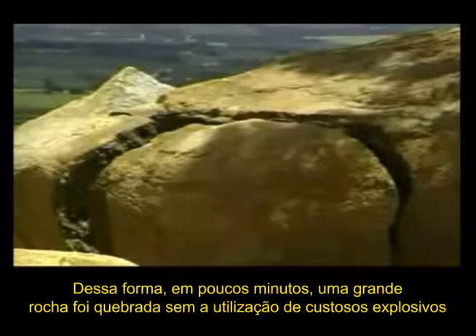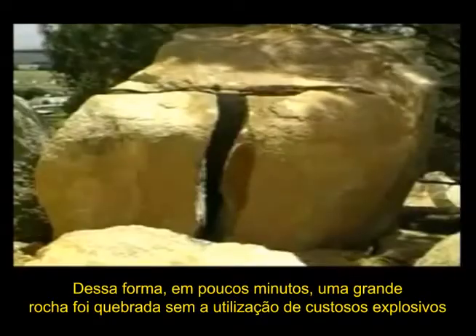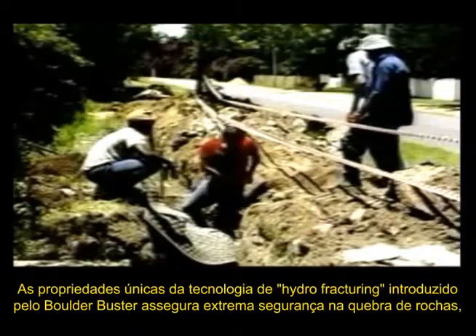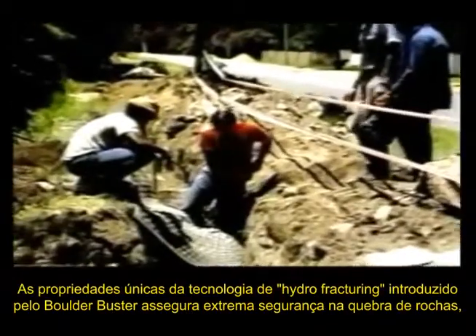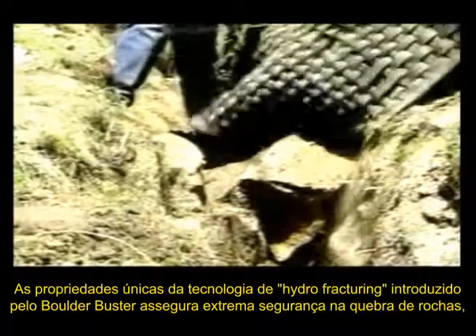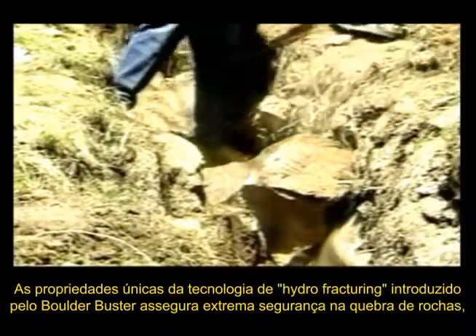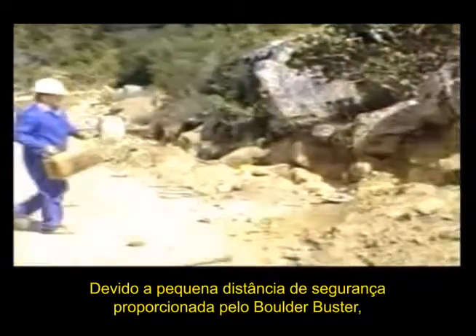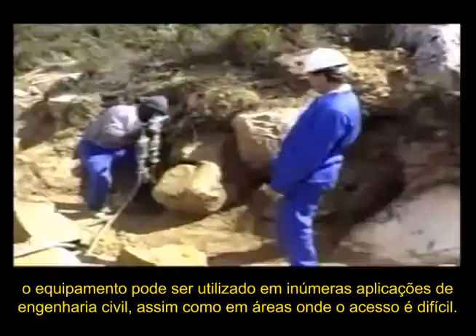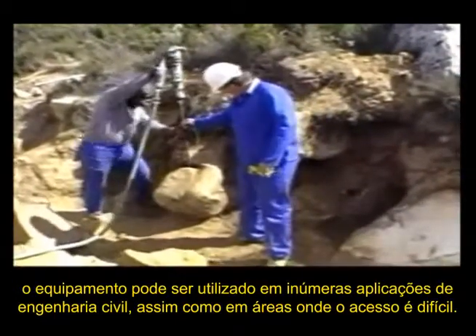In just a matter of minutes, a huge boulder has been broken up without expensive explosives. The unique properties of the hydro fracturing technologies introduced by the Boulder Buster ensure extremely safe rock breaking close to personnel, equipment and sensitive structures such as this water pipe. Due to the small safety area of the Boulder Buster, the device can be used in a variety of civil engineering situations, as well as in areas where access is difficult.